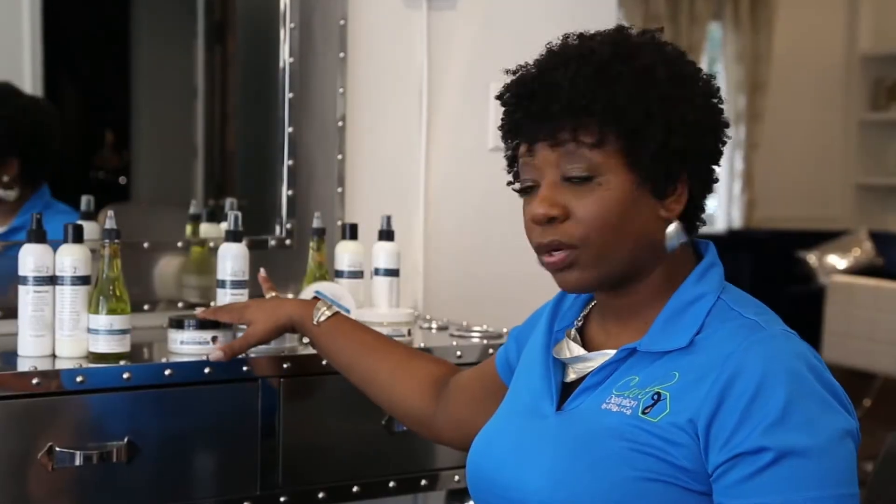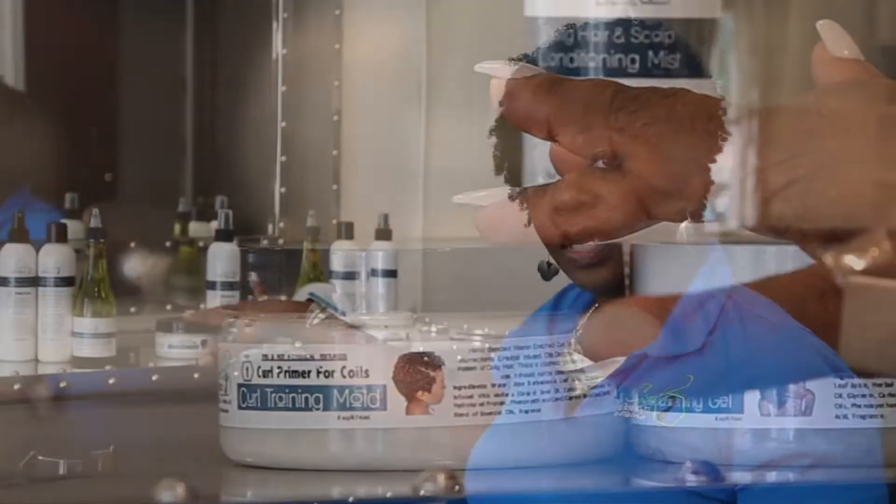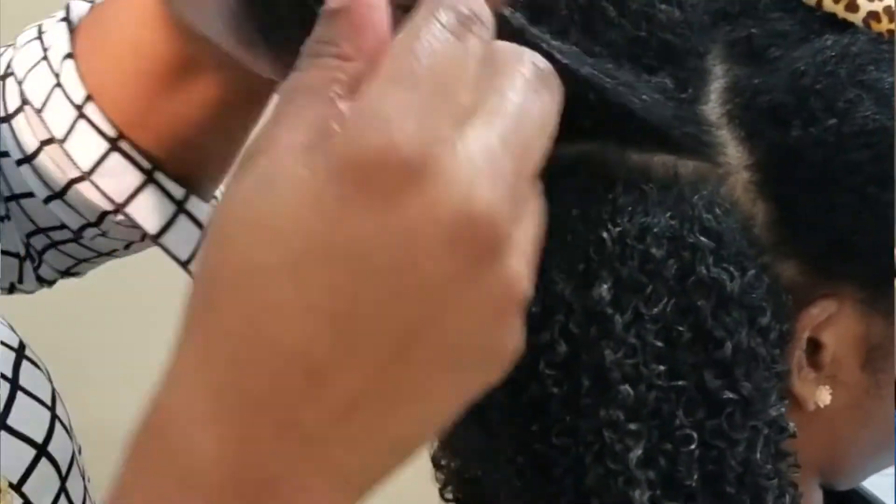Step one for this system is the Curl Training Mode. This is what captures your natural curl pattern. You apply it to dripping wet hair, section by section, always making sure the hair is fully detangled.